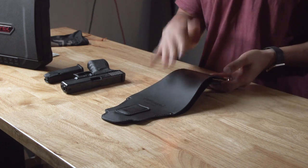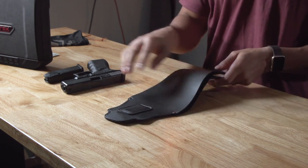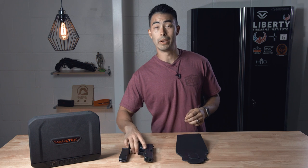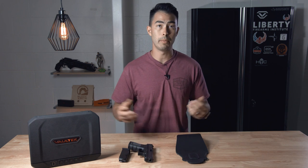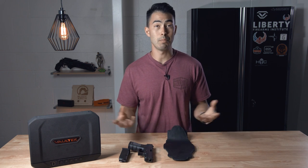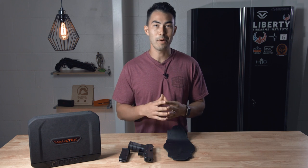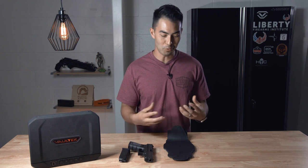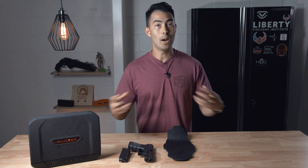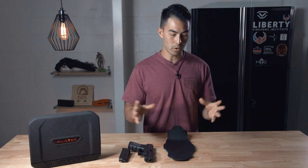Here is the holster itself — this is the Urban Carry G2 Captain size. It's called Captain because it's supposed to fit a Glock 19, so I assume it's one of their bigger sizes, as a Glock 19 is a bigger gun to concealed carry. There are probably smaller versions of this, maybe bigger. I wore this thing for about a week because I wanted to get a decent feel for it before watching any other video reviews or doing any research, so I wanted to form my own opinion of it.